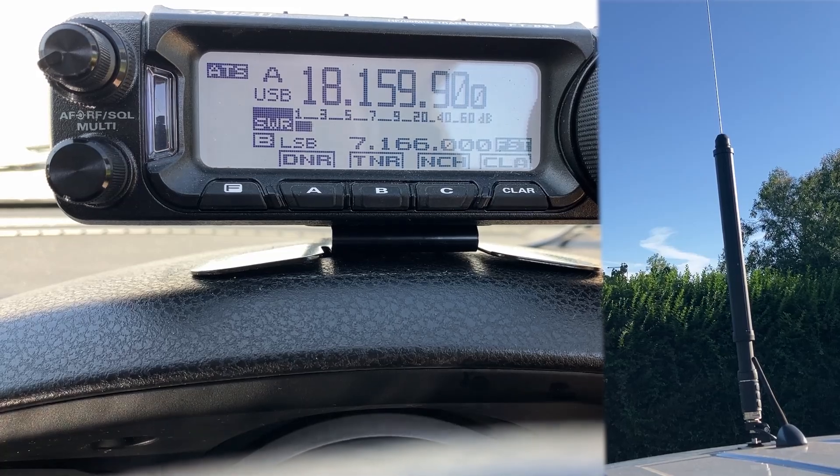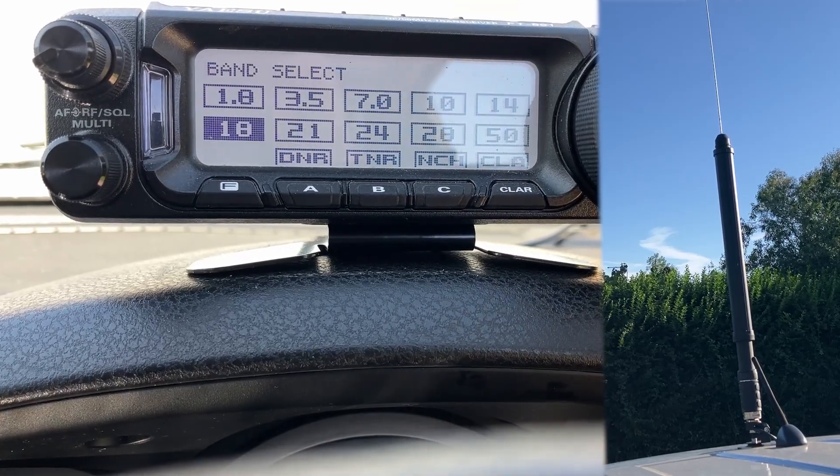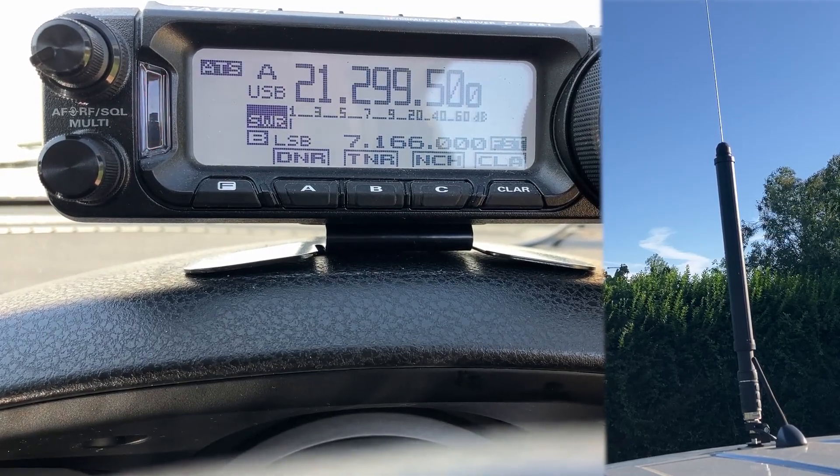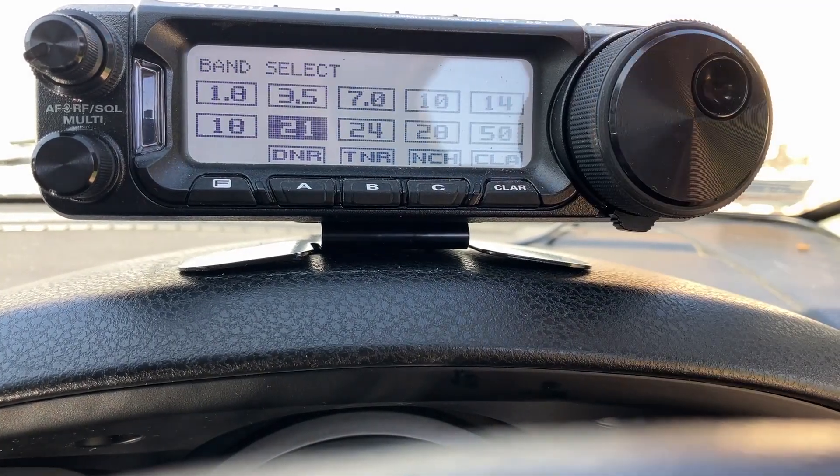Rinse and repeat. If we go to 17 meters, press tune, it's going to do the same thing again. There we go, that was very quick. If we now go to 15 meters - it's now moving - there we go, seconds is all it's taken to change bands.